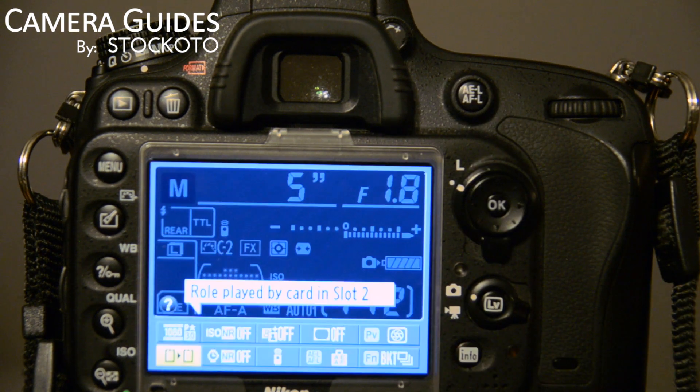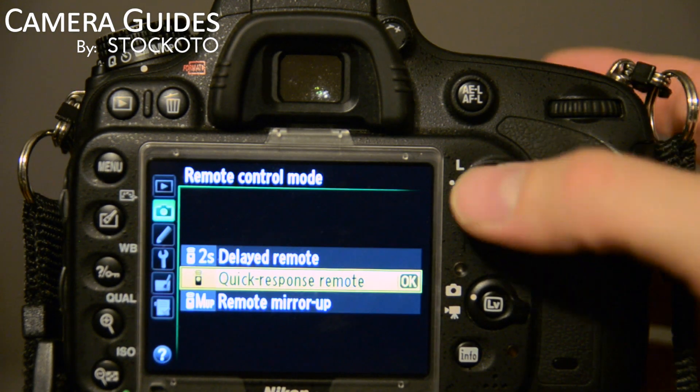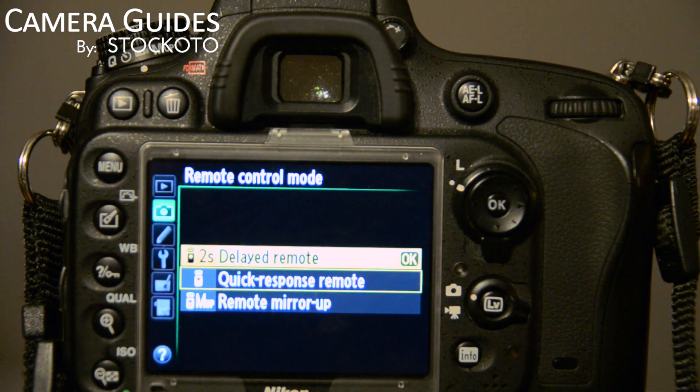If we're on the info screen, press info again, and then we can go over to the middle here and we have remote control mode. This gives us some more options. We can set it to a quick response remote, which when you press the remote the shutter will release, or a two second delayed remote, which will give it a two second delay.